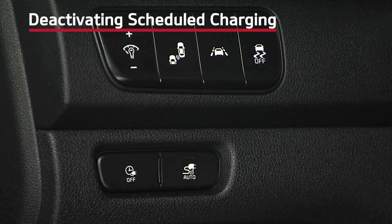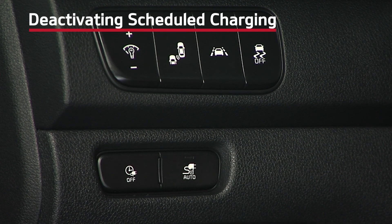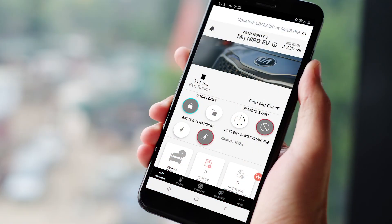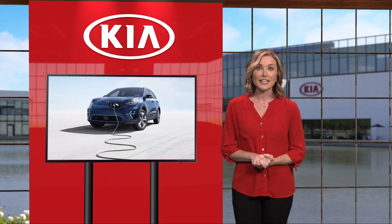Please note: if you want to deactivate scheduled charging, press the deactivate schedule charging button on the driver's panel — this will temporarily disable the charging schedule and allow immediate charging. If you need to completely deactivate the charging schedules, change the settings from the audio head unit or via the Kia Access with UVO Link app. You can also use the Kia Access with UVO Link app to check the range of the battery. Once you open the app on your smartphone, you will see charge unplugged, which shows you the percentage of the charge as well as the estimated range.